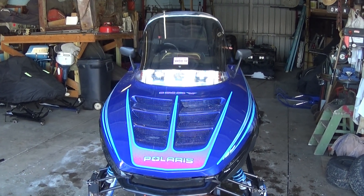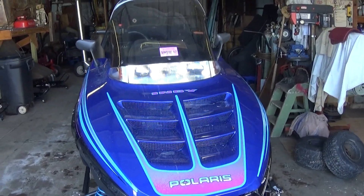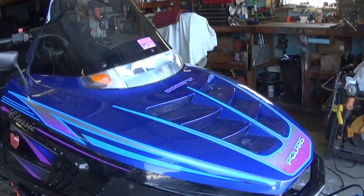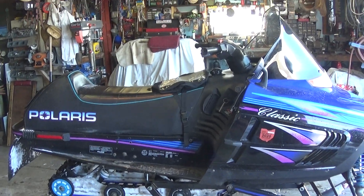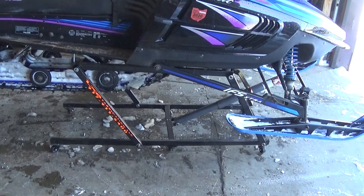Well, another video, just to show you my new lift. See the Classic is sitting — they're sitting up pretty good. And there's the lift.